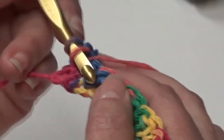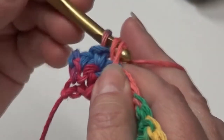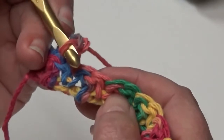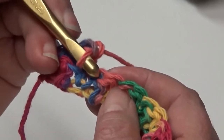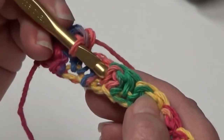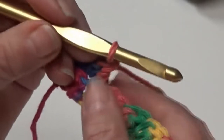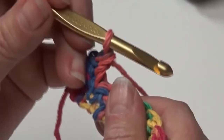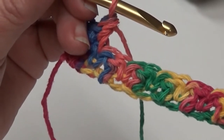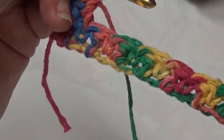Yarn over, put your hook through that single crochet, yarn over, pull it through, yarn over, pull it through two, yarn over, pull it through two. The next stitch is a double crochet, so you're going to do a single crochet in the double crochet — it's just the opposite. Single crochet in the double, double crochet in the single, and repeat that same pattern across, ending with a single crochet in the end single crochet. I'm going to go ahead and crochet across and then I'll be back at the end of row two.